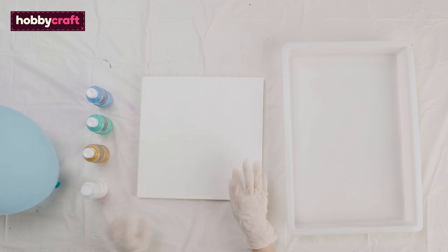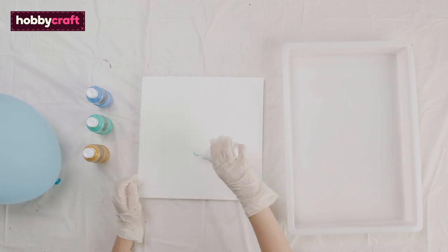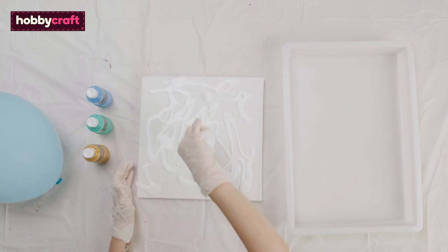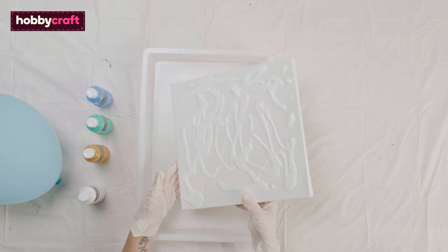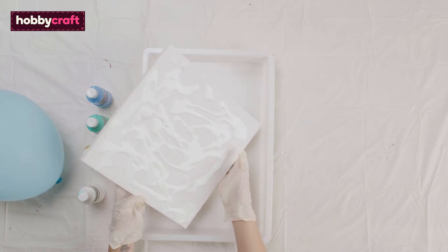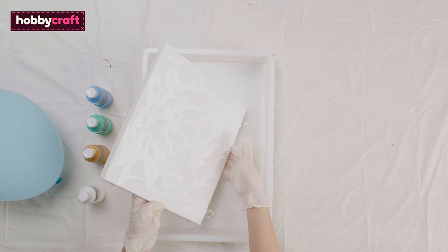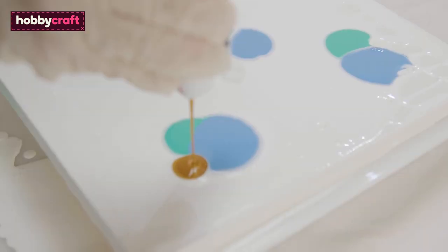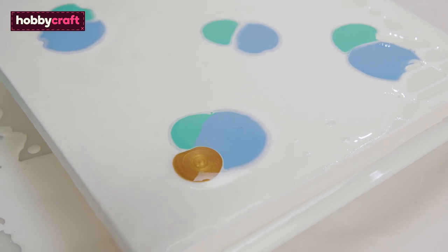Cover your canvas in white. Tip off any excess using your drip tray and make sure you cover the whole canvas. Drip your choice of colours around the canvas. I used green, blue and gold.